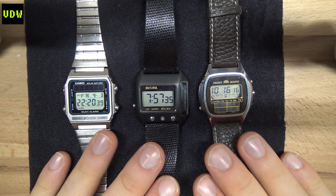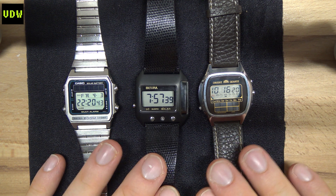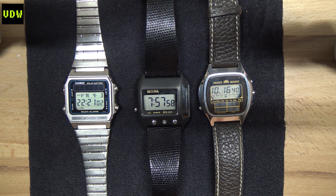Thanks for watching, and I hope you find this useful — especially now that you can bring your watches closer to their authentic state. Give it a thumbs up if you liked it and subscribe, as I try to release digital watch related videos as often as I can. See you on the next one!